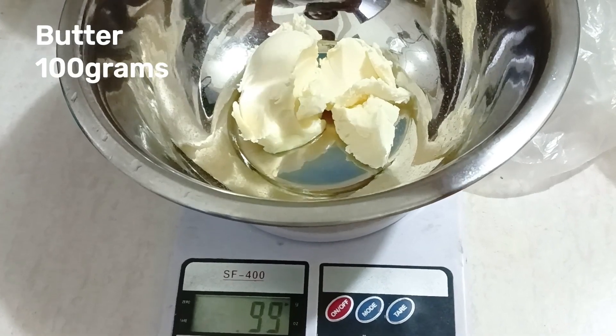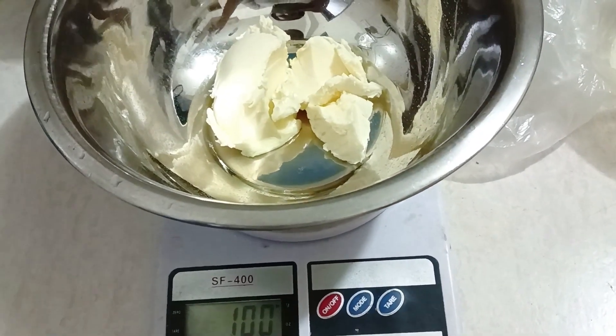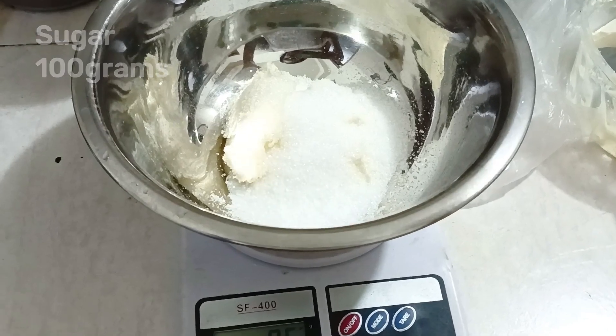First of all, I have 100 grams of butter — unsalted butter — and 100 grams of sugar.